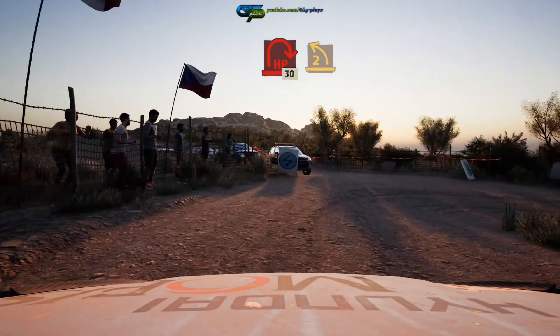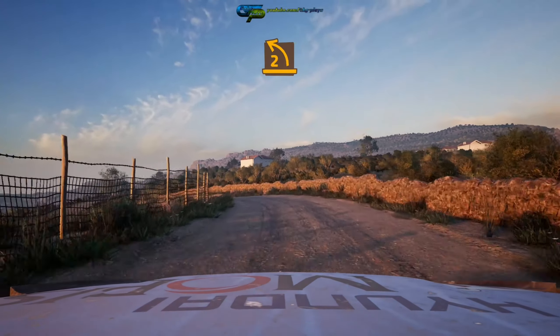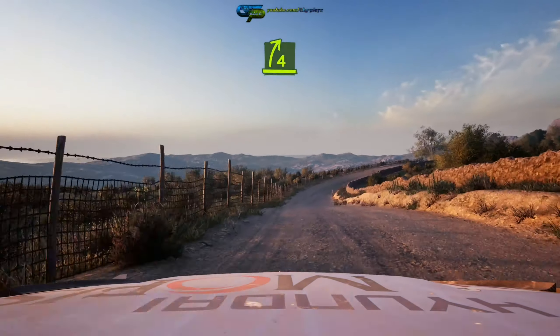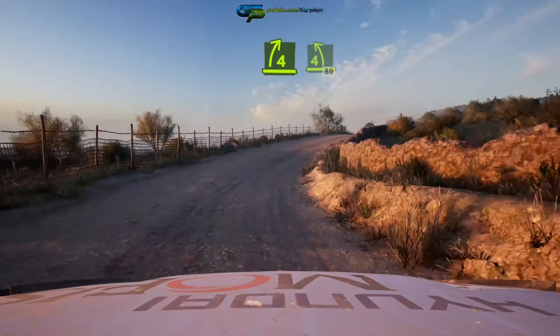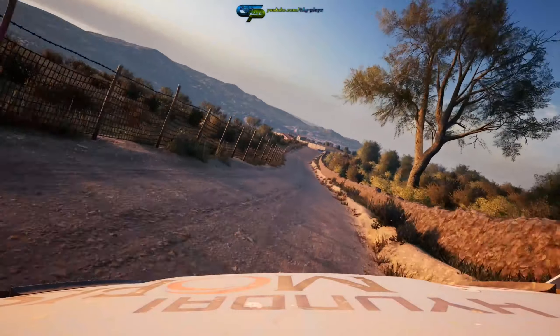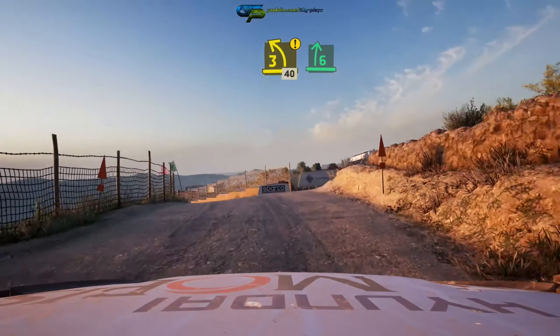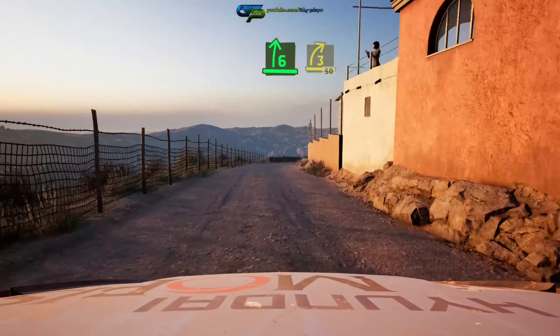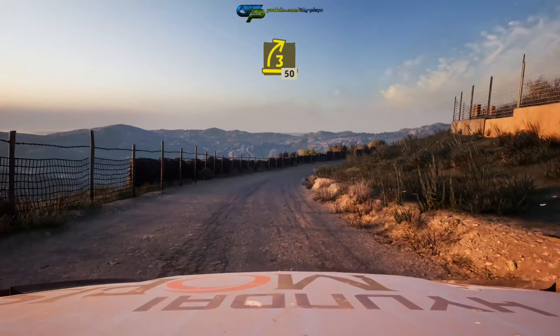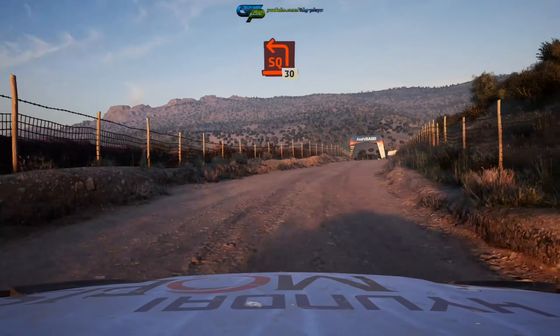32 left. Four right, four right, through dip, into four left over crest 80. Caution, three left short over crest 40. Six right, tightens three, long tightens 50. Square left 30.